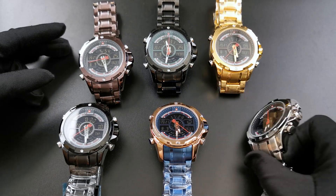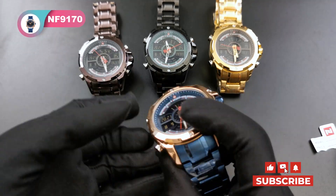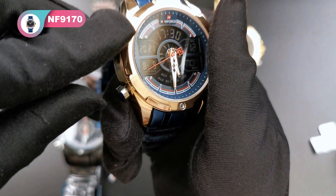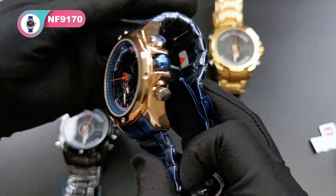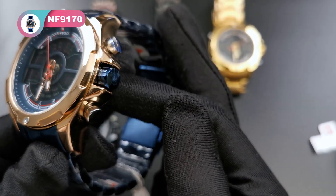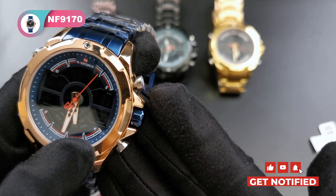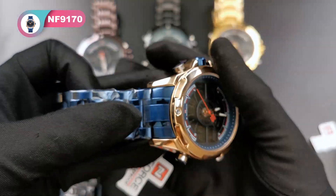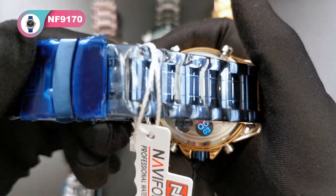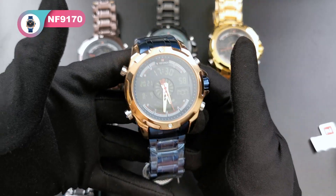Welcome back. I just showed you the silver one. Now here is the blue one. This blue color combines a rose gold case — it's a very fashionable color combination. The buttons are silver and the big crown is the same blue color as the band. This plastic film is to protect the band when you receive the watch.